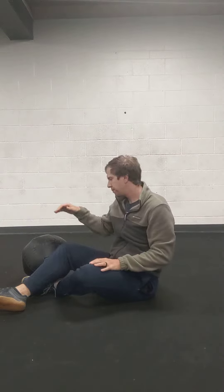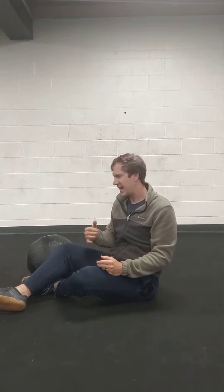I'm going to work on my trunk control through rotation. I'm going to use a med ball in a dead bug position for that today.